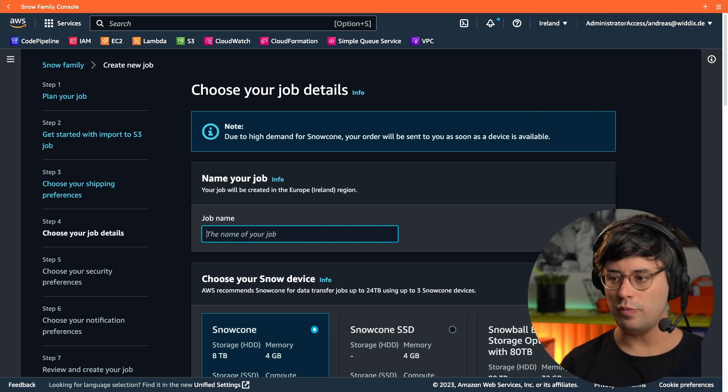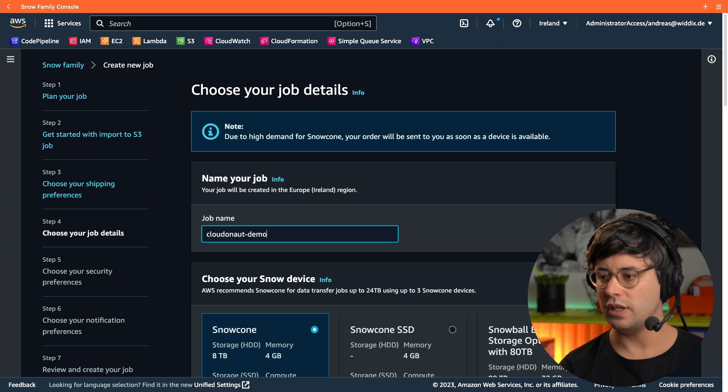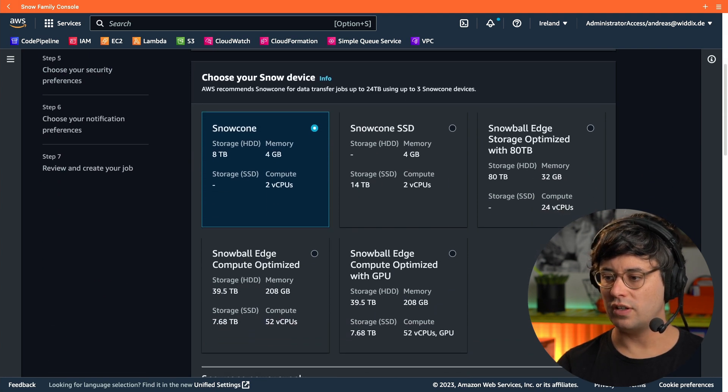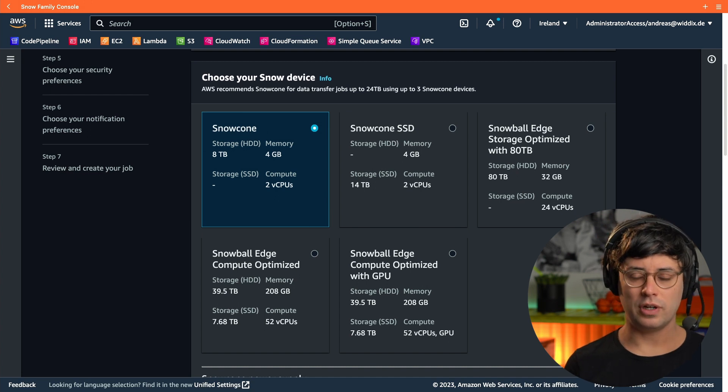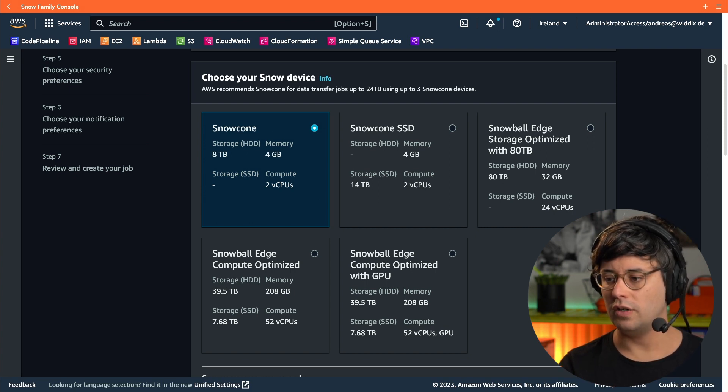Next, I need to specify a name for the import job — let's do 'cloudonaut-demo' here. Then I'm choosing the Snow device. There are a bunch of options, which I'll talk about later. I'm choosing the smallest one, which is 8 terabytes of storage and also the cheapest option.